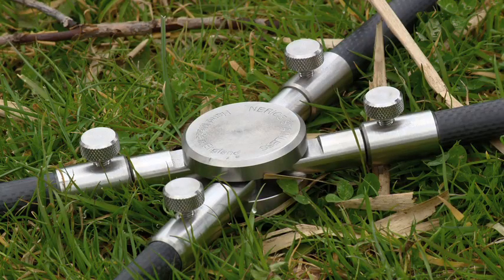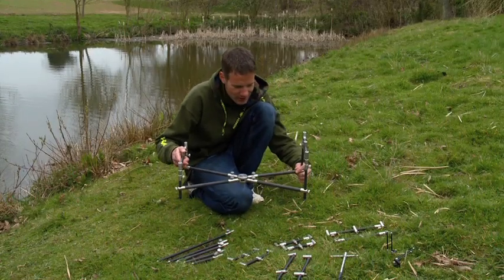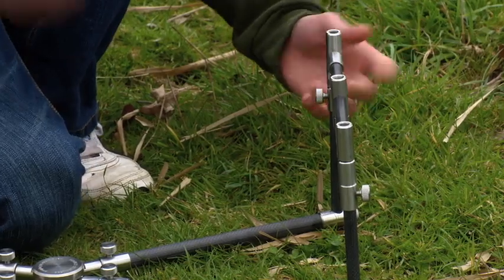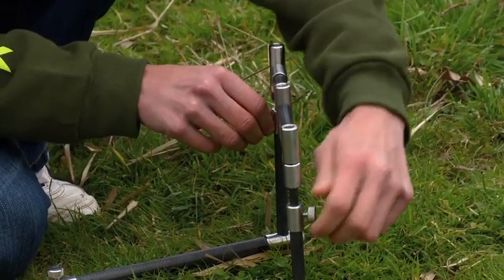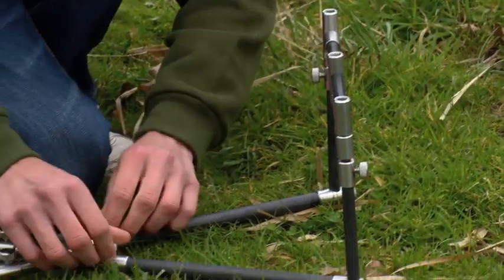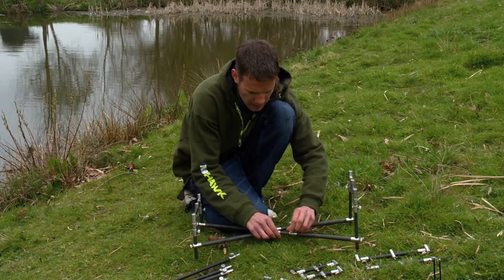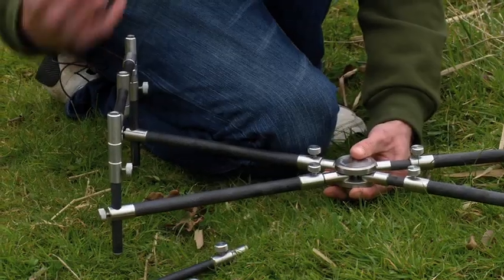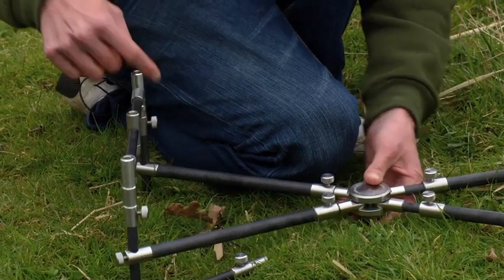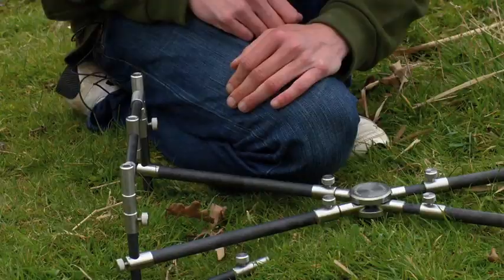First of all, we'll have a look at the pod because this has got to be the Tackle Tart's dream, to be honest, for anyone who likes a pod setup. Completely stable and completely adjustable. You can adjust the height like so, and you can also adjust the length of it by extending these, lock them into place, and then the same with this one and the same with the actual buzz bars. These are fully adjustable, so if you wanted to have it wider you can just simply open it all up.